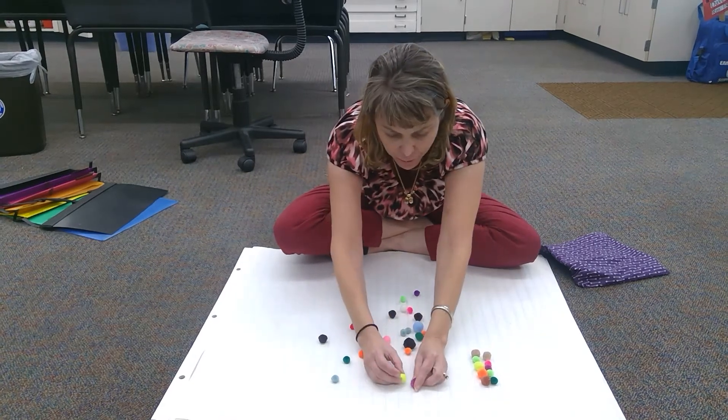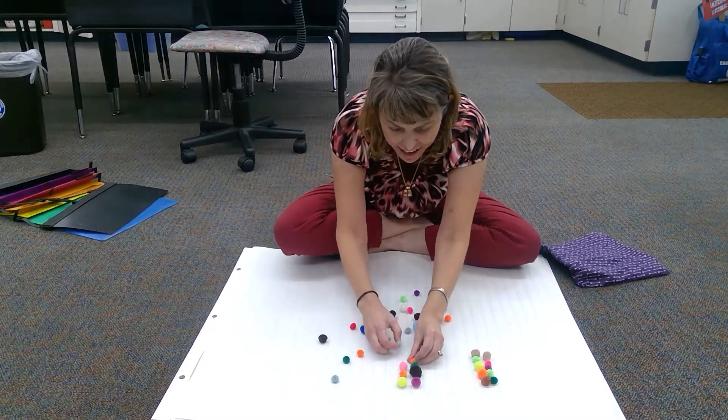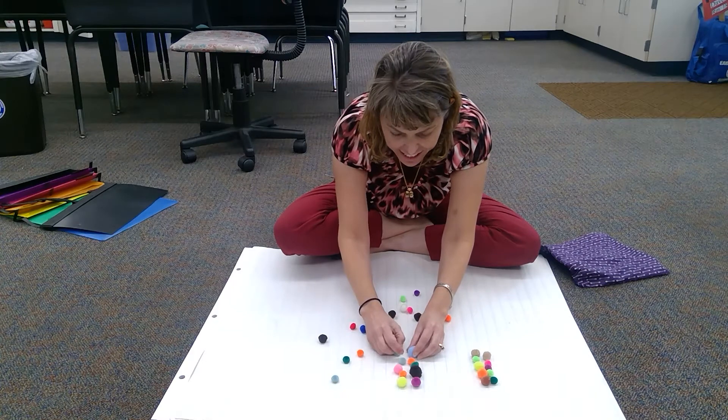Now I'm gonna make another group of ten. One, two, three, four, five, six, seven, eight, nine, ten.